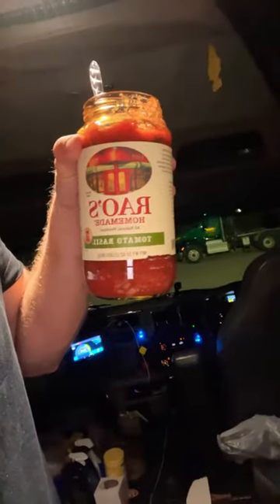This is a Walmart brand — Sam's Club has the better one. Get some mozzarella cheese, and better yet get homemade tomato sauce. The best jar of sauce to get is Rao's — that is the best one.